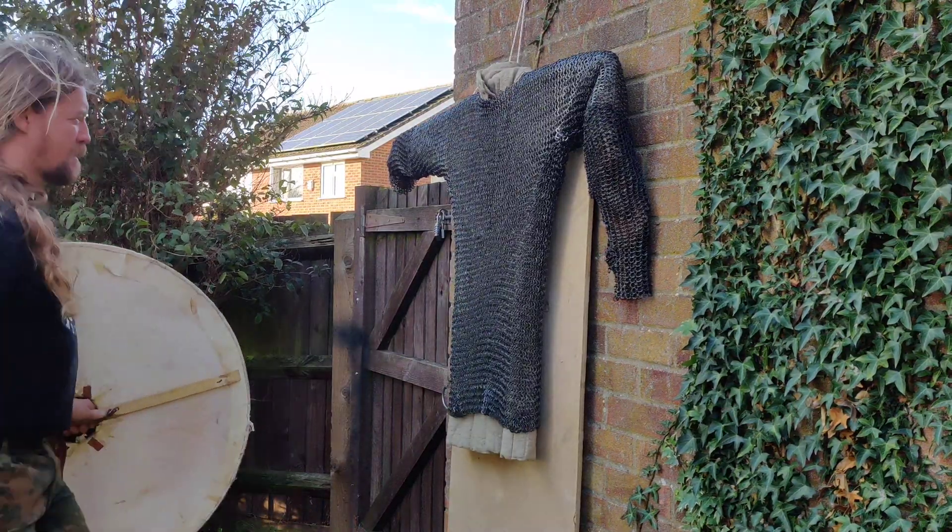So a few more blows on the mail, and then a thrust as well. That made a hole here. You can see even the spark was there. I managed to break one solid link and then two riveted ones with the very tip of the axe going through it. A few more blows.